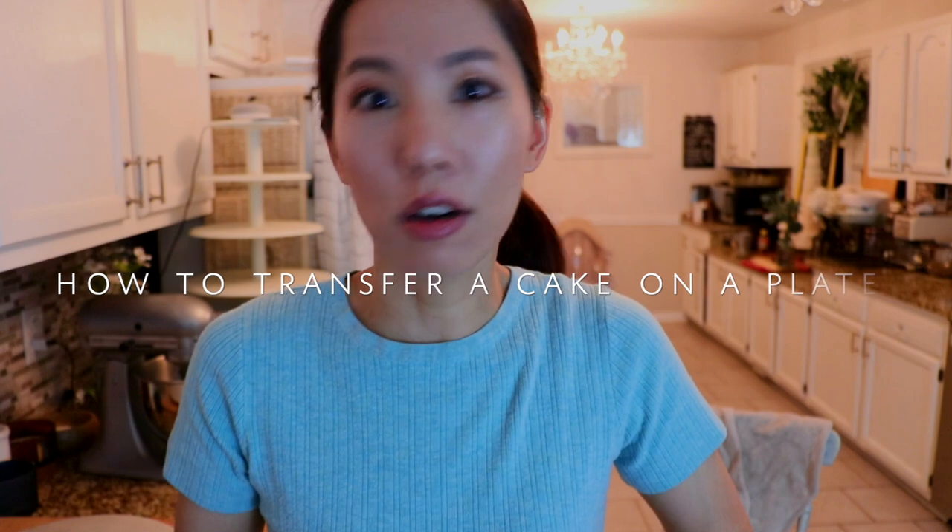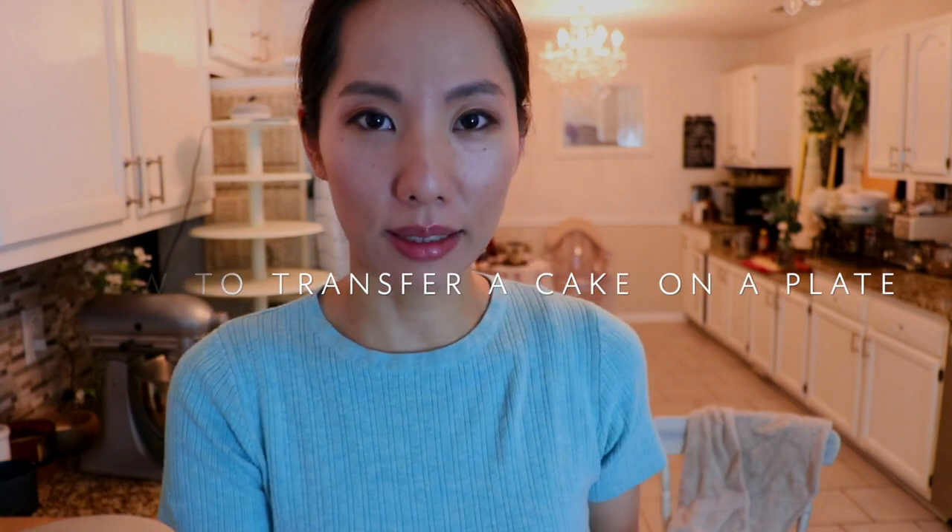Hey guys, so today I'm sharing how to transfer your whole cake onto a plate. This was requested from one of my subscribers through Instagram, so thank you so much. I just have a whole cake in the fridge — it doesn't happen all the time — so I thought it's great timing to show that to you. Let's get started.